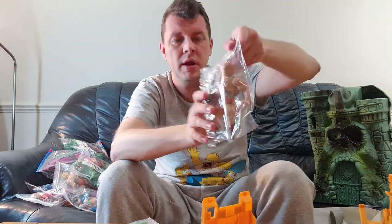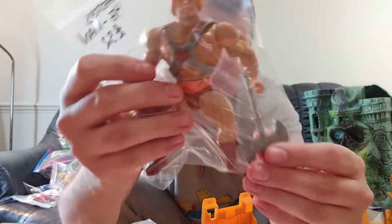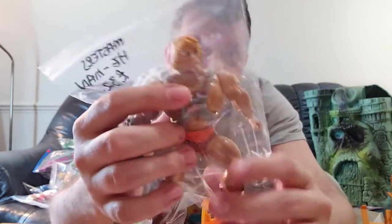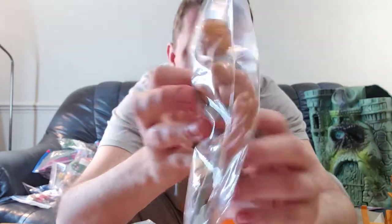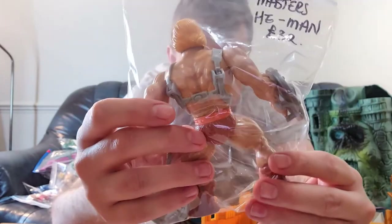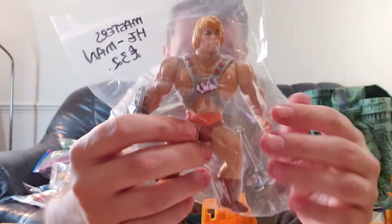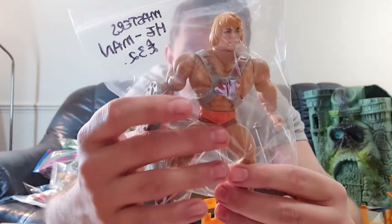Next up another He-Man — again with his axe, the correct shield, and his body armour in really nice condition. We've got this one up for £32. He is missing his sword but is nearly complete. He's got his axe and his shield, which really makes this figure pop.